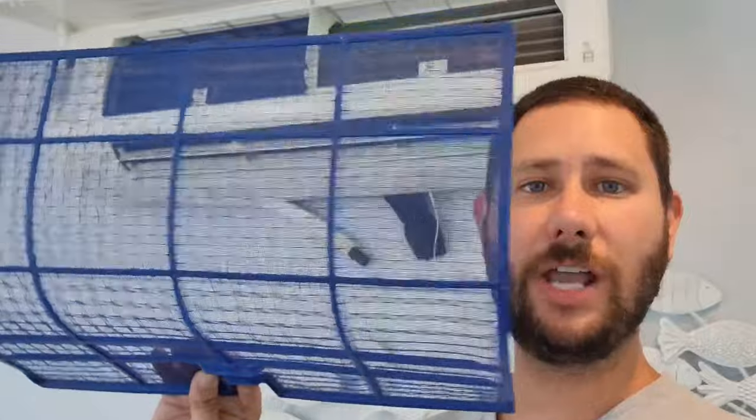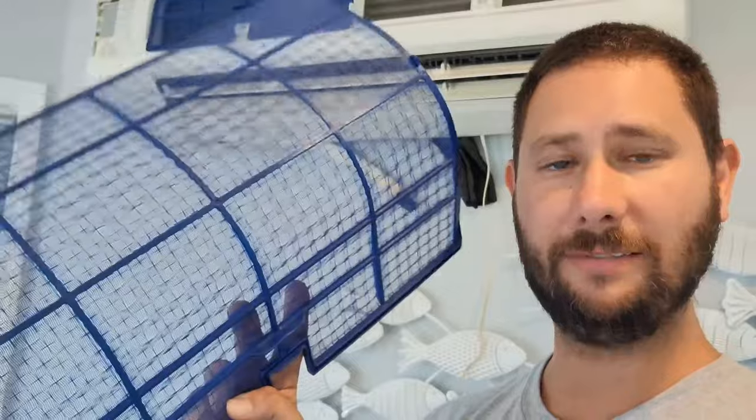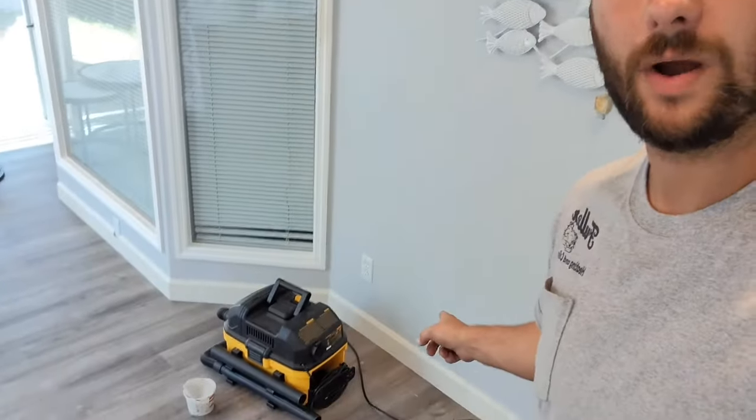Now let me talk about the maintenance that the homeowner can do. As a homeowner, it's your responsibility to check your filters every two weeks to three months to make sure they're not dirty. If they're dirty, the unit's not going to get enough air through that coil and won't work efficiently. You take the washable permanent filter out, wash it, and put it back in. One other thing you can do as a homeowner is get a wet dry shop vac, put it on the end of the drain hose for your wall mount air handler, turn the vacuum on, and suck out the drain once a year. That way you make sure that maintenance is done and you don't have any water pouring down your wall.